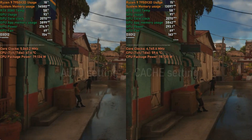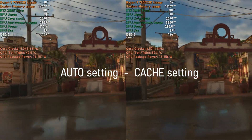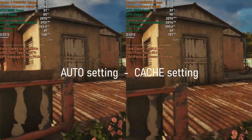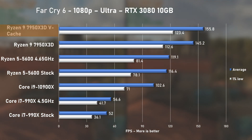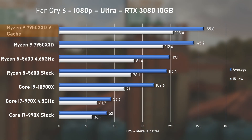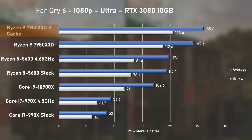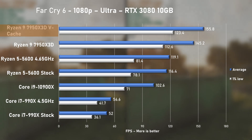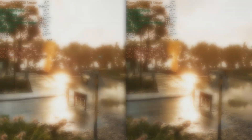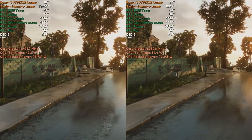Far Cry 6 using ultra settings: cache mode works as intended here, pushing average FPS from 145 to 155 — about a 7% improvement to averages and 9% for 1% lows. Compared to the Ryzen 5 5600, it's around 30% faster — not bad at all.